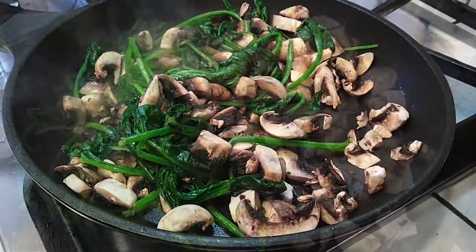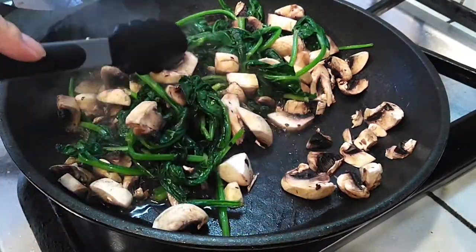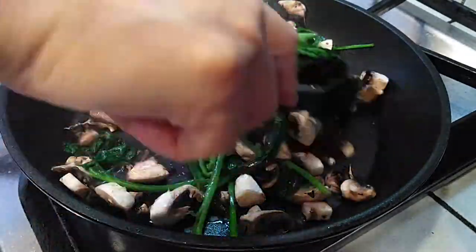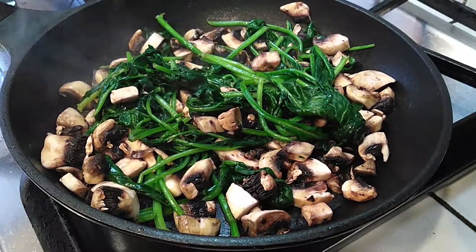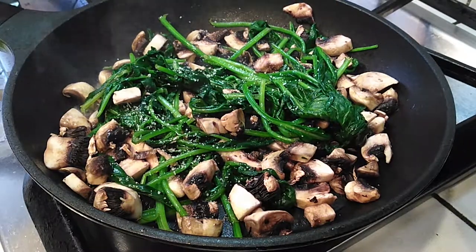I went ahead and threw my cut-up mushrooms right into the pan with the spinach and I'm just sautéing this together for a few minutes. After a few minutes, start adding your seasoning — I added salt and pepper to taste. If you want to add garlic you can do that, and if you want other vegetables like onion, go ahead and chop that up and throw it in as well.